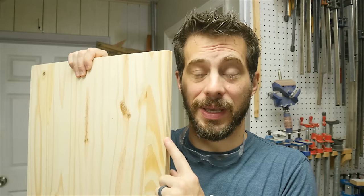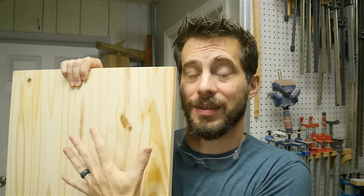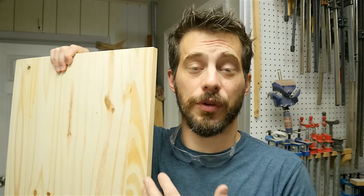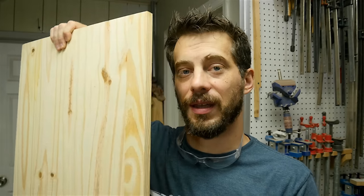So we're going to organize it. I'm trying something a little bit different on this project, and it's really just to save time and weight. Instead of using plywood for most of the structure, I'm going to use this pine panel. This is made up of 1x4s glued together into a panel, and I bought it like this at the home center. It's probably cheaper if you were to buy the 1x4s and make the panel yourself, but I'm trying to save time, and these were ready to go.